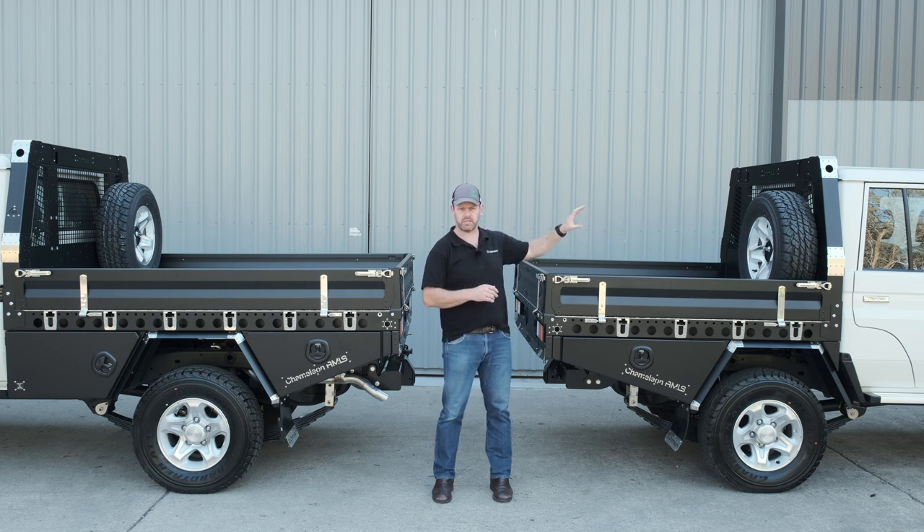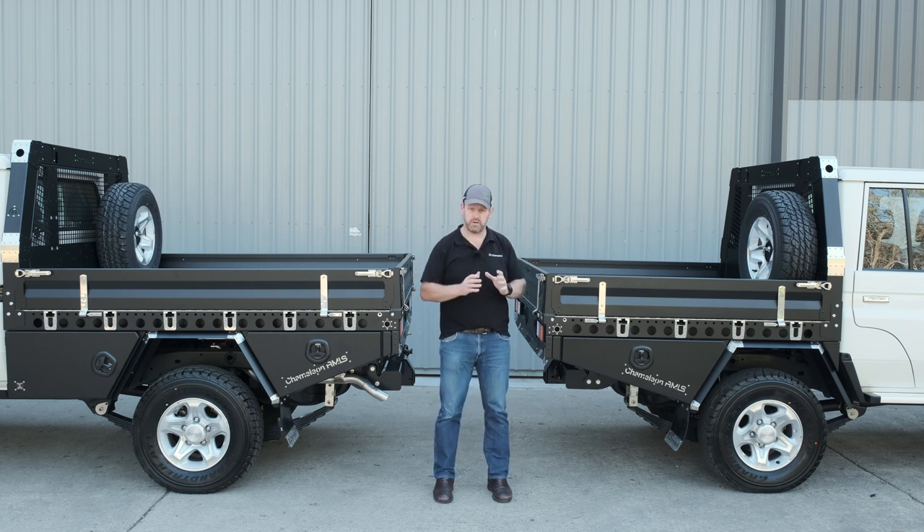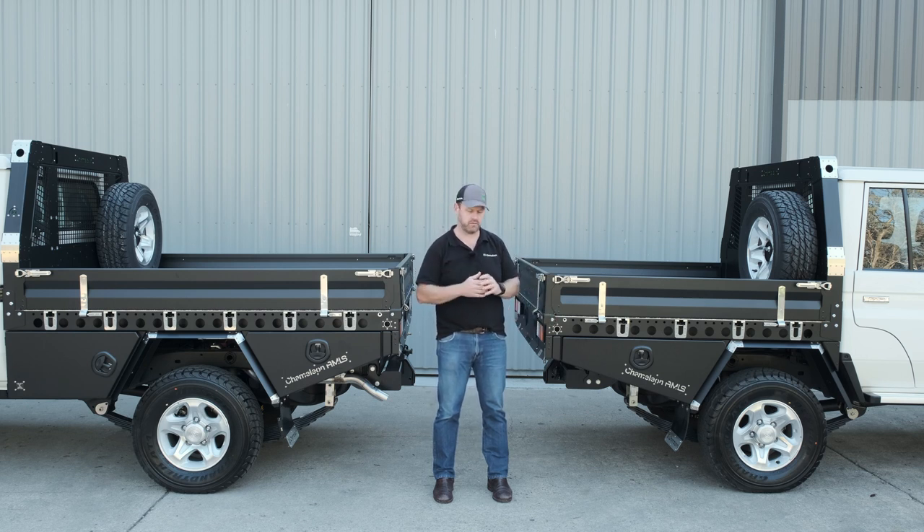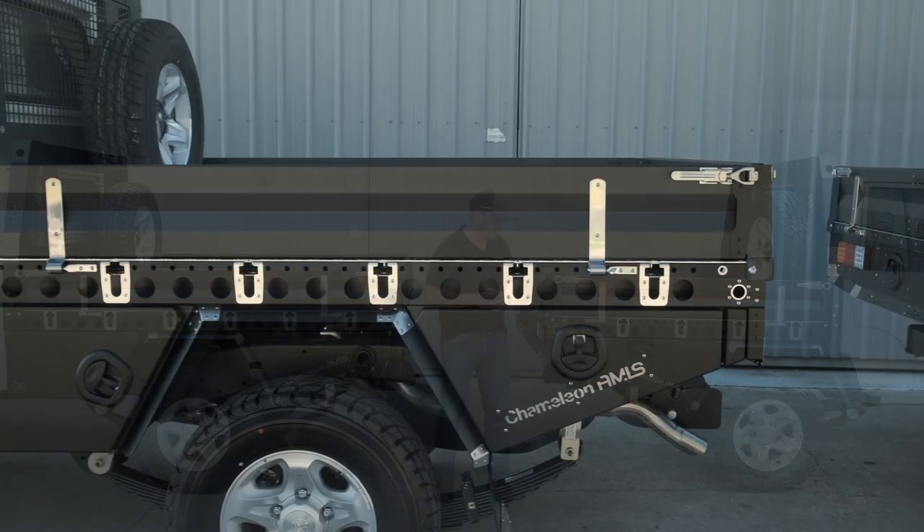That headboard can be removed and replaced with our standard height 880 headboard. The beauty of the Chameleon platform is that everything below the deck and everything above the deck is fully modular. This 1800 long by 1850 wide platform is the exact same tray we'd put onto a Hilux, a Ranger, or a BT50 — so we could remove these toolboxes, swap the headboard, and bolt this tray onto a new vehicle. Very, very modular.